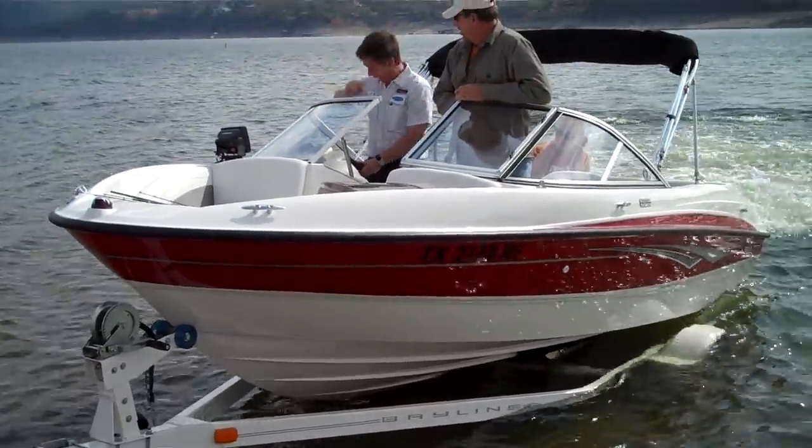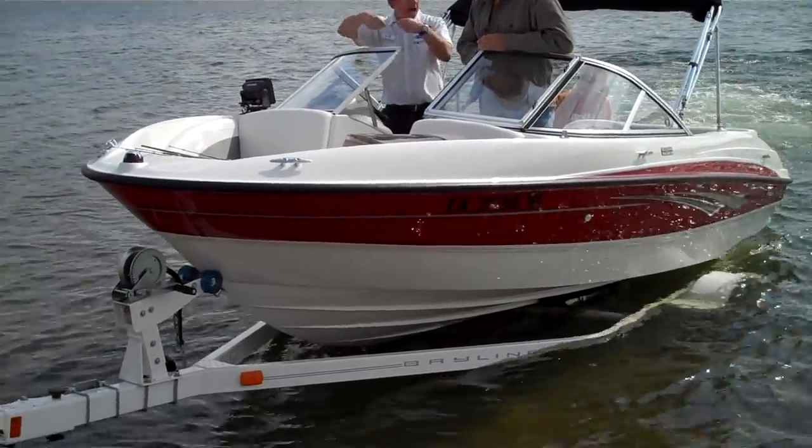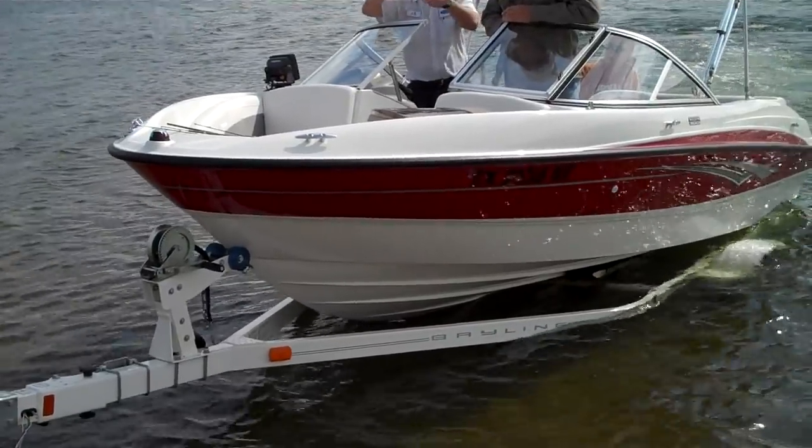Now you're ready to come to the bow, reach over, and strap it. Or you can have your person at the trailer — your driver — do it for you.